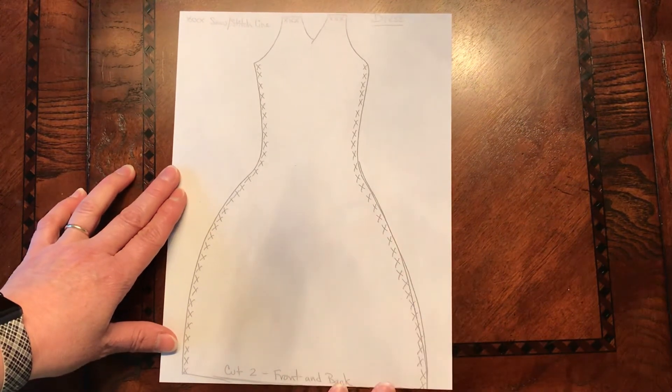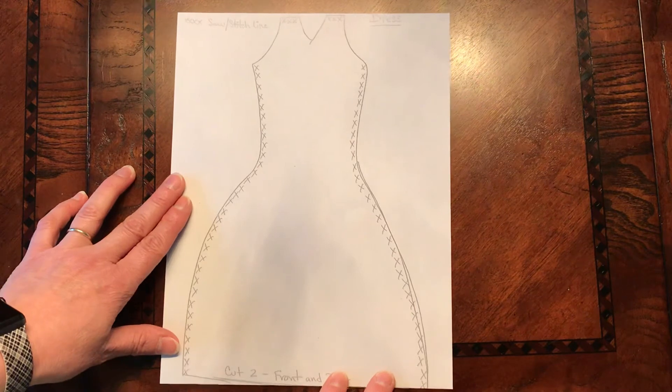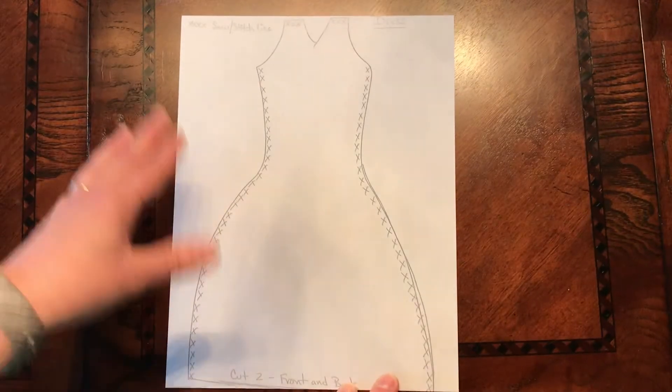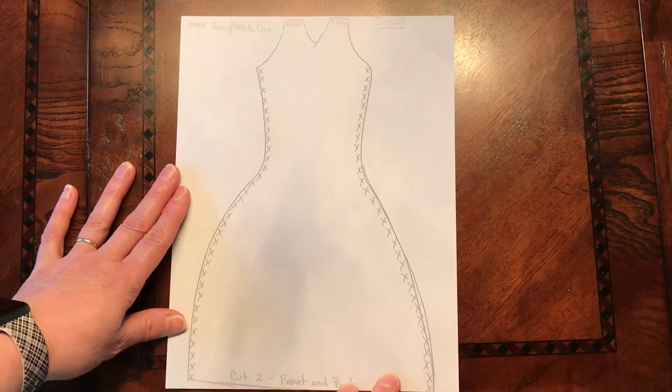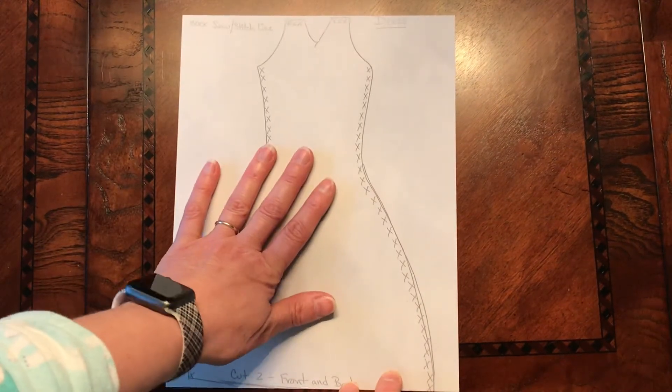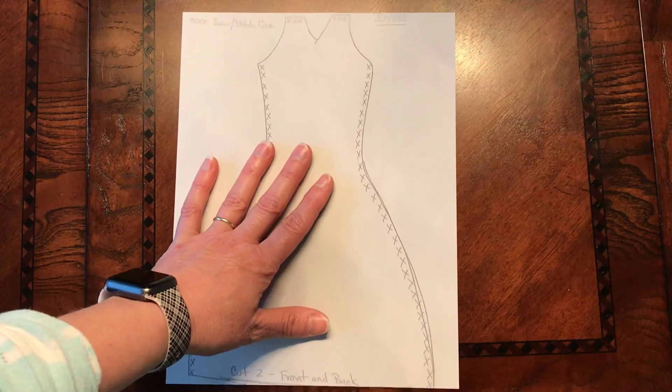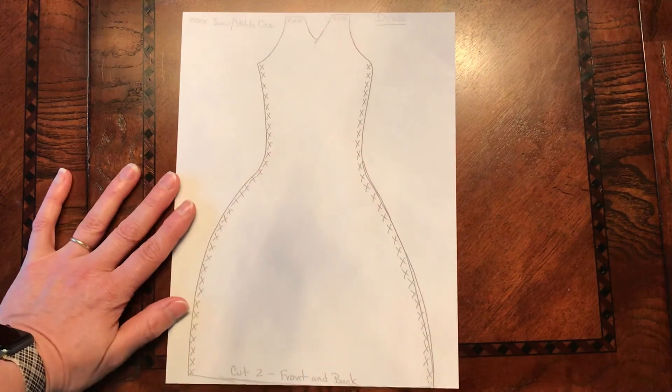So those are some ways that you can use the pattern pieces to create clothing for your wire sculpture. There are lots of different ways you can create clothing that don't deal with a pattern and don't deal with fabric. So be creative and start searching the house for those fabulous found materials.